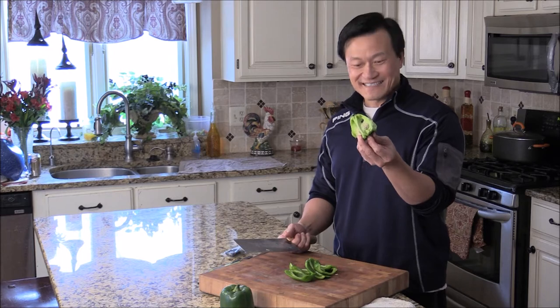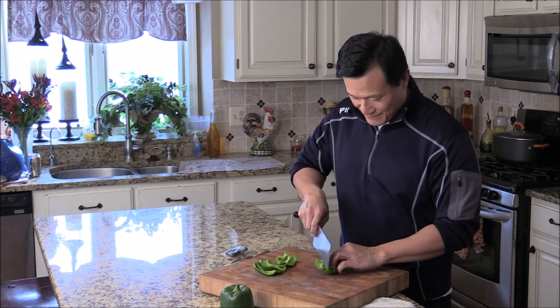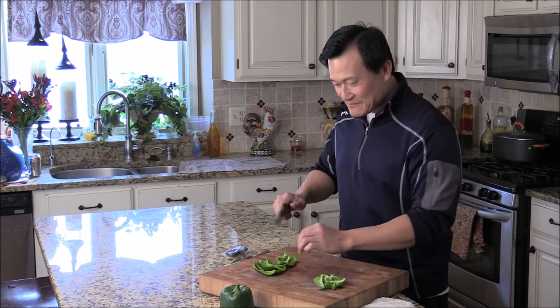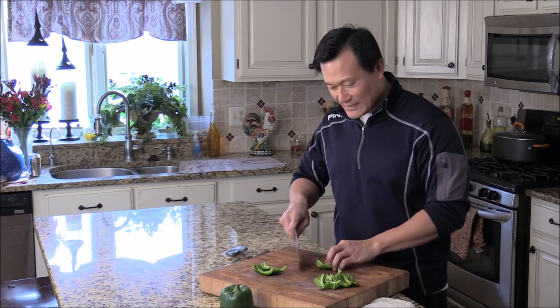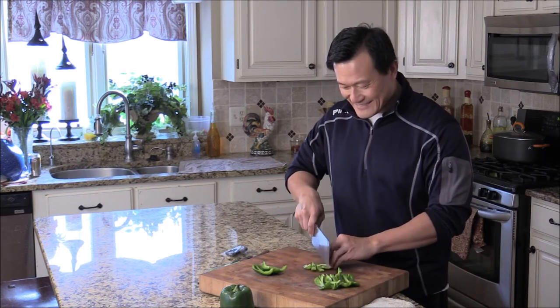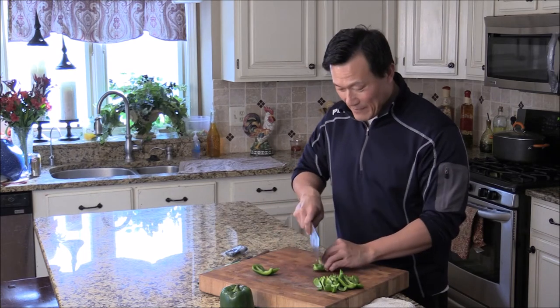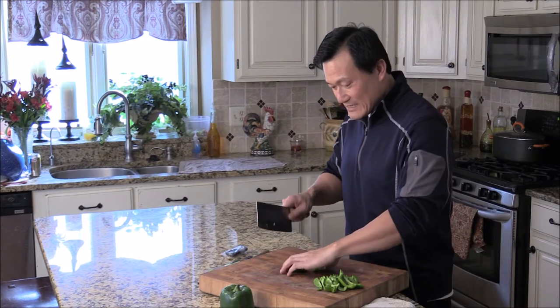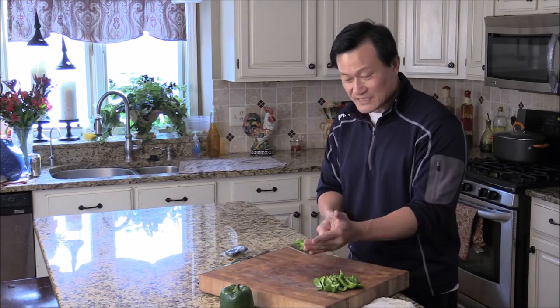So this is the leftover — put it on the side. If you want to do a strip, you can simply cut it evenly like that. Or you can cut into a cross cut like this. Or if you want to dice the bell pepper, just cut into a few strips, then come across and give them a quick chop. So this is diced.